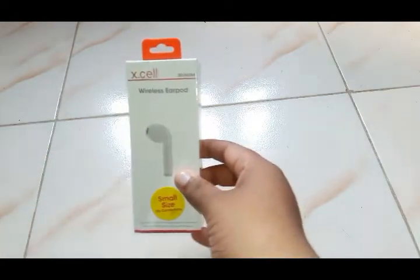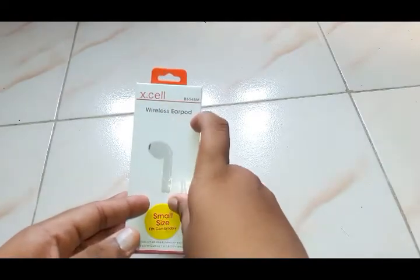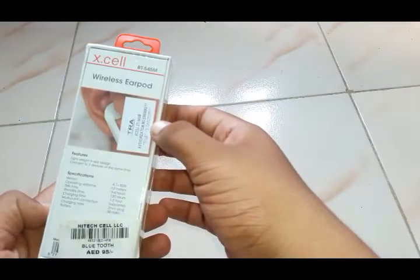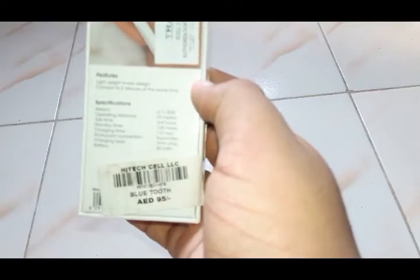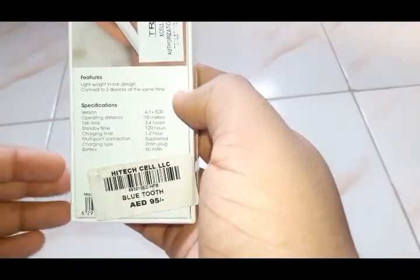Hello guys, today we are going to have an unboxing of Excel wireless airpod small sets — fit comfortably. This is a very good device and the specifications are: version 4.1 plus CDR, 10 meter top.